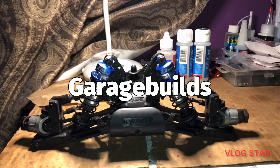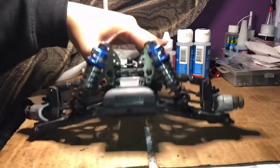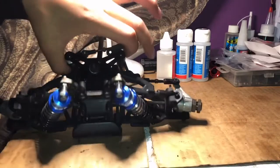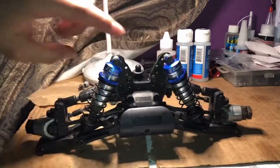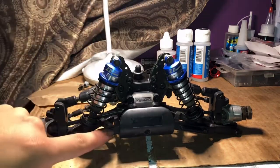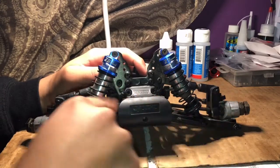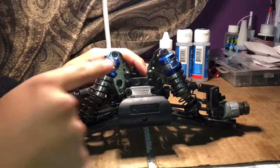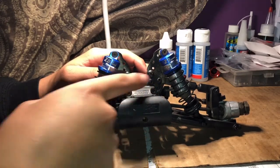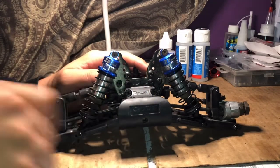Welcome back to Garage Builds. Today we're going to be working on the front end. As you guys can see, here is our whole front end separated from the chassis. First we're going to start by taking out these shocks. We're going to try not to take too much apart from the front — we'll remove the front bumper, the shocks, and hopefully just remove the front cover, and everything should come right out from there. Let's get to it.